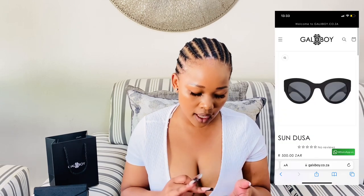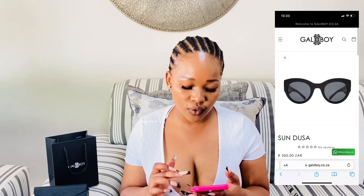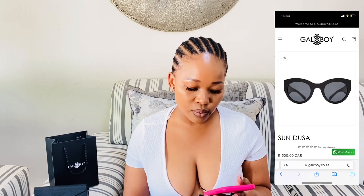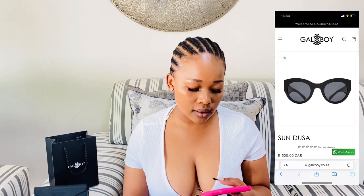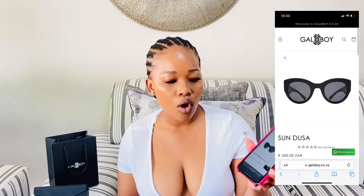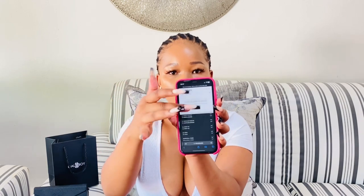When I go onto the Versace website, it doesn't let me add this particular item to my cart — it says due to shipping restrictions this product is not available in your country, and it doesn't show the price either. But you can get these at Sunglass Hut — they are available now. These are called the Sandro, so yes, they are available now.